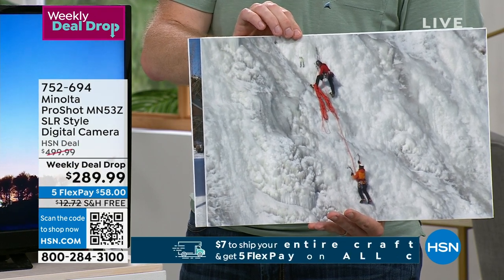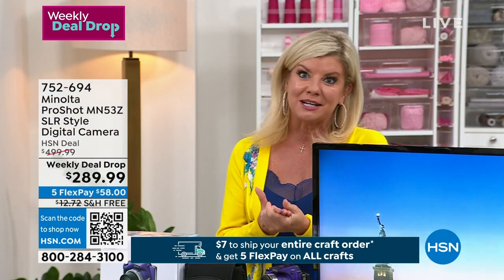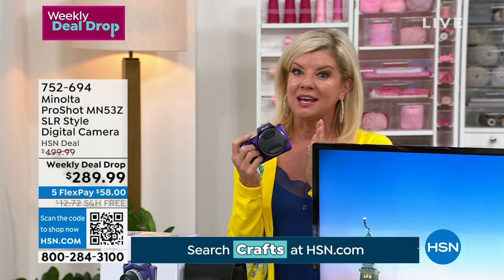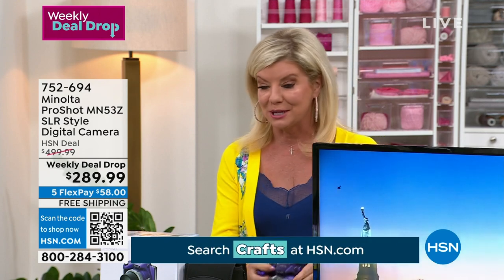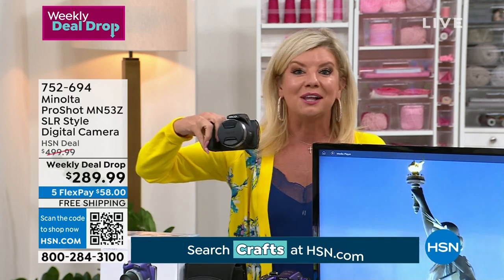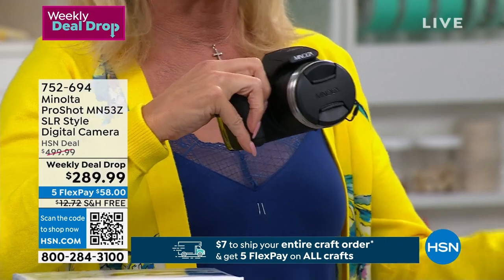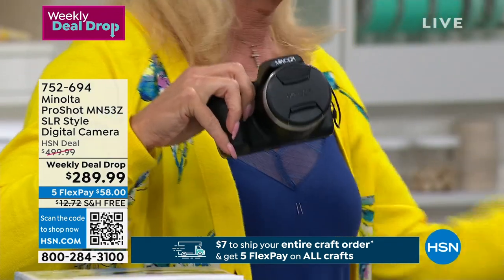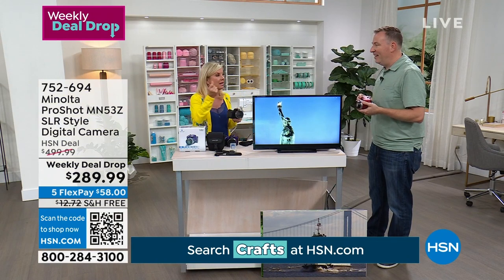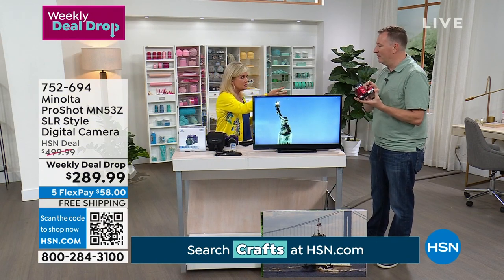Purple is now 100% sold out. The signature black is available, but red is getting very limited. I don't even know if there's going to be another airing of this at this rate. People recognize the Minolta name and they're seeing the power of this lens.